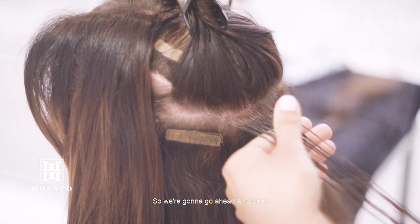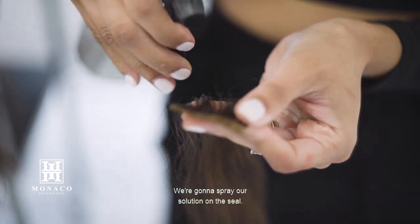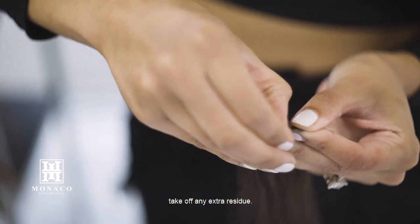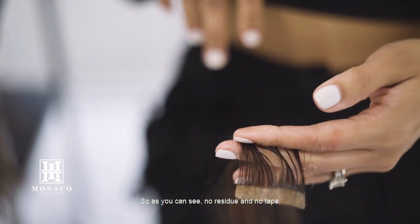We're going to go ahead and clean our seamless hair extension that we've taken from our guest's hair. We're going to spray our solution on the seal and just take our fingernail to take off any extra residue. As you can see, no residue and no tape.